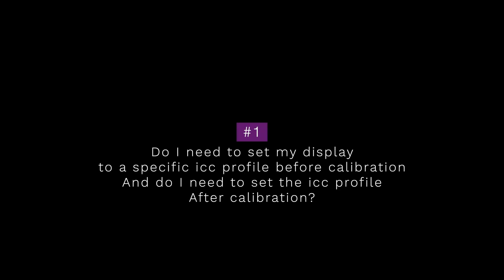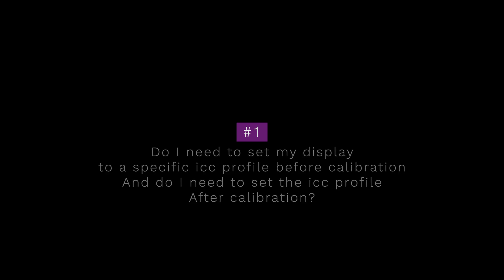This is the most frequently asked question on all of my display calibration videos. The short answer is no — you don't need to go in and set up any ICC profile before you run a display calibration. So let's first talk about a software calibrated display. This is most of the displays we have: the one built into your laptop, the iMac, or all-in-one desktop PC — these are all software calibrated displays, including many standalone external displays too.